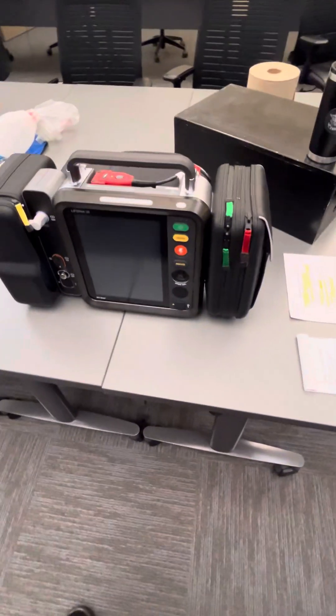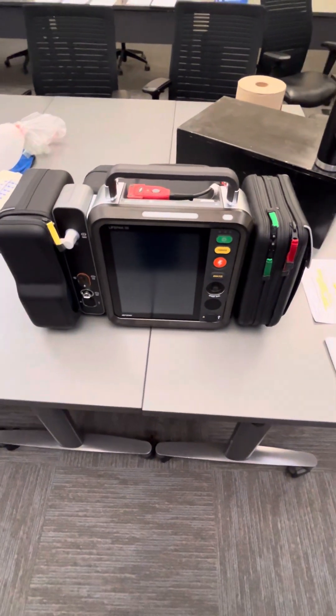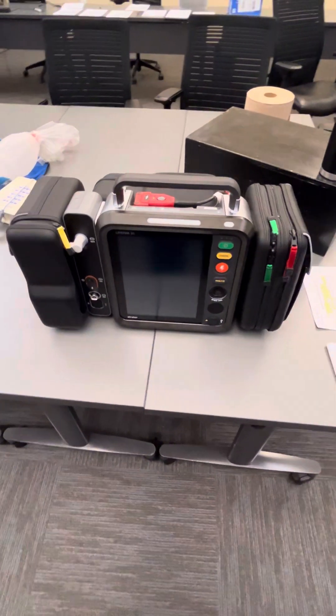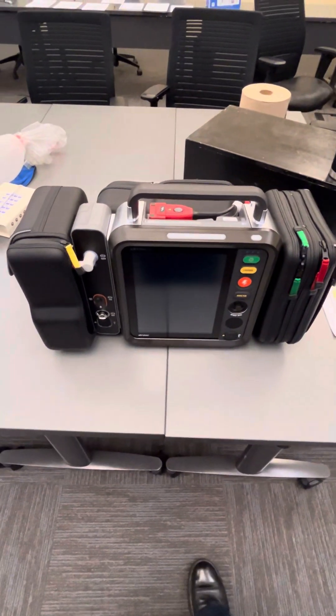Good afternoon. This is Lieutenant Townsend with Fayette County Fire and Emergency Services. Today we're going to be talking about the LifePak 35. This will be a multi-video series talking about the different parts and functions. In this first video we're going to start by talking about the outside.